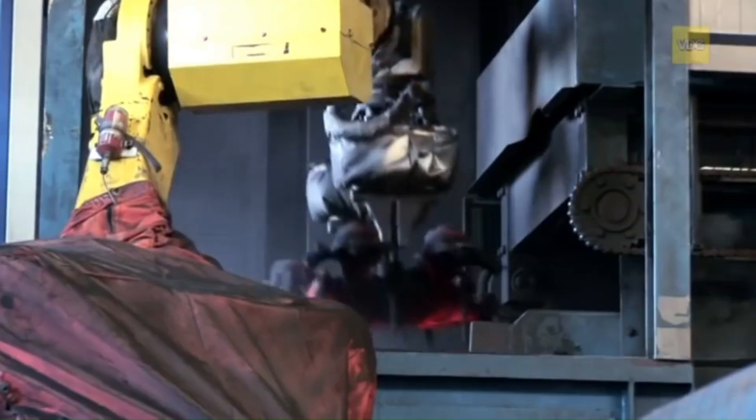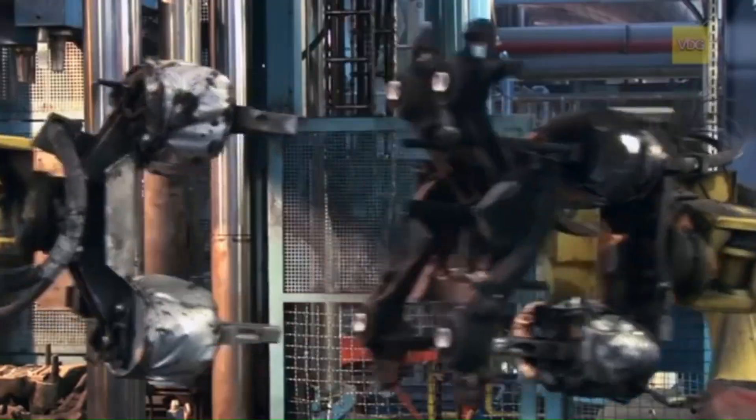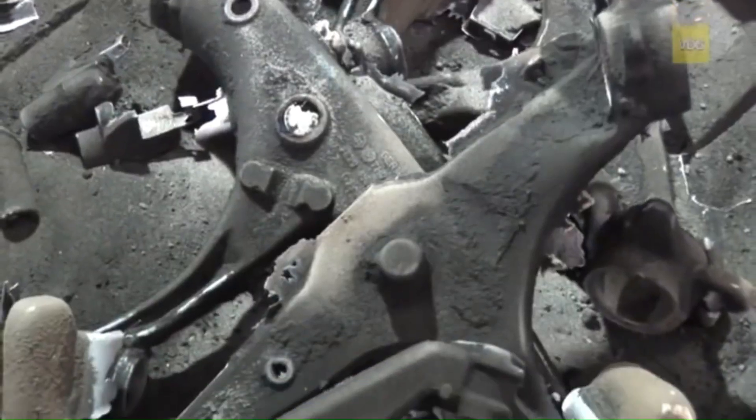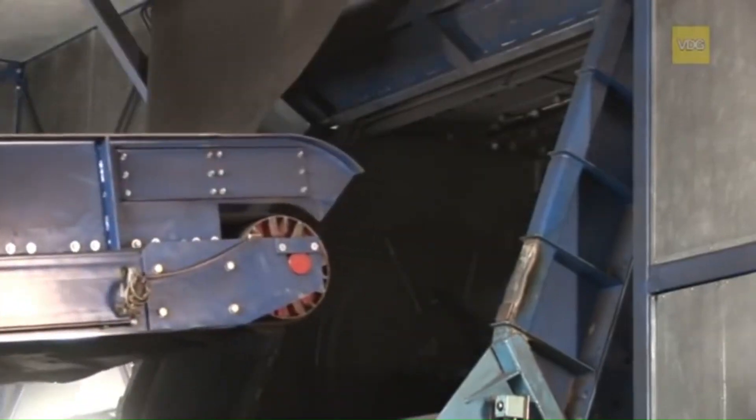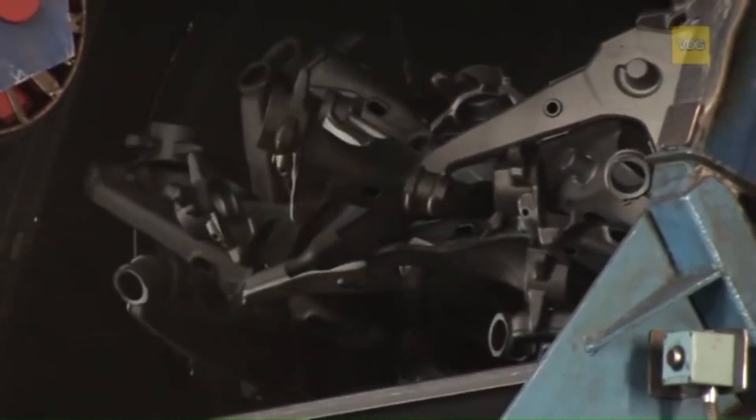After cooling, the molds are broken apart, and robots handle the labor-intensive work of cleaning and removing excess material from the cast parts. A final blasting process removes any remaining sand or impurities, leaving the cast parts clean and ready for assembly.